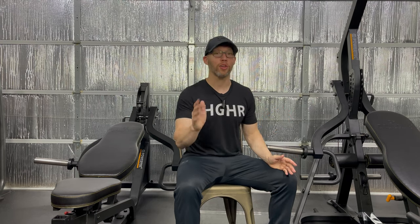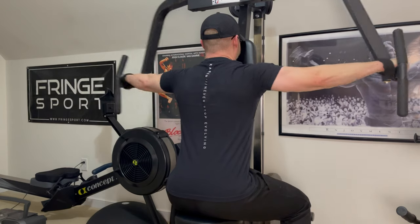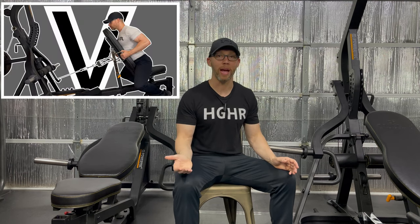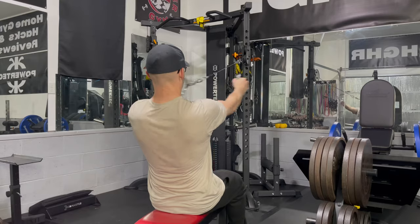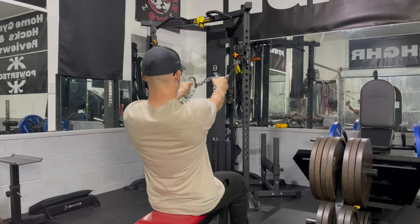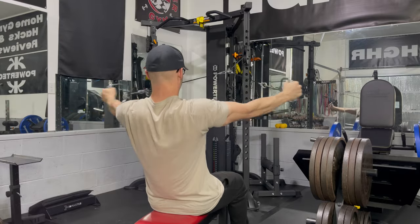I will say that Powertech never intended for the attachment to be used this way, so if you choose to do this, do so at your own risk. You may be wondering about the rear delt function on the Titan machine — I thought about that before selling it, but I am so happy with one of the things I showed in Leverage M Hacks Part 5 that I'm okay without a dedicated rear delt machine. Very little weight is needed with that exercise, and there is a pretty consistent resistance profile even when the handles are close together.